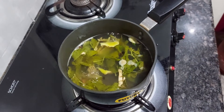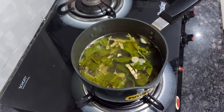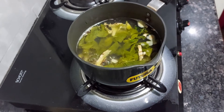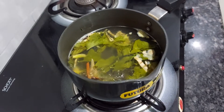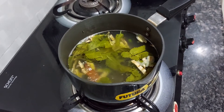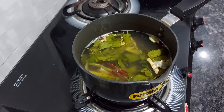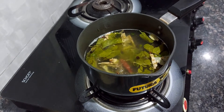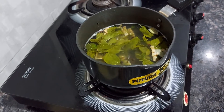Whenever we eat ice creams and the weather changes, that's when we get all these things. It's so important to have something hot to drink — hot soups are good, sweet corn soups are good, chicken soup is good, paya soup is good. But this herbal tea is for those who don't eat meat, and it's very very effective.